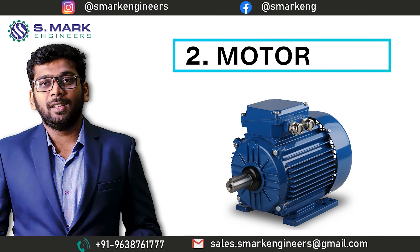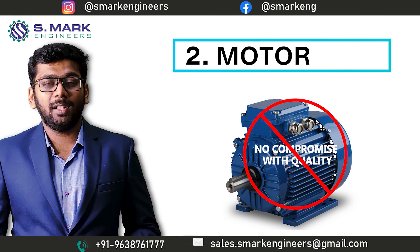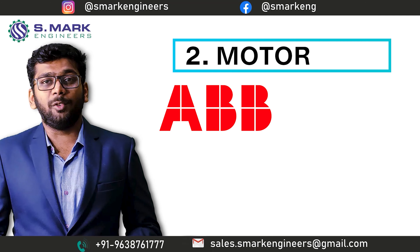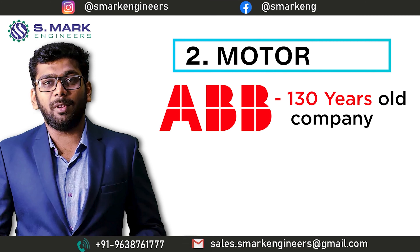The second part is the Motor, which we can consider as the heart of the machine. So there is no chance we can compromise with the motor. We also purchase this motor from branded manufacturers only. Our first supplier of motor is ABB, which is about 130 years old in the field of electrical equipment manufacturing.